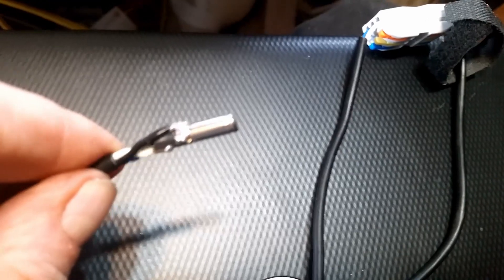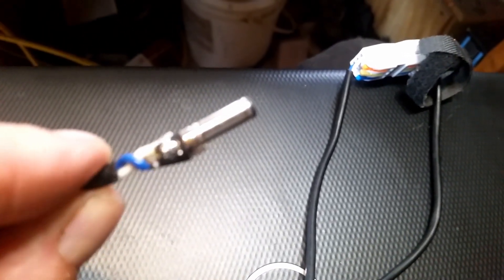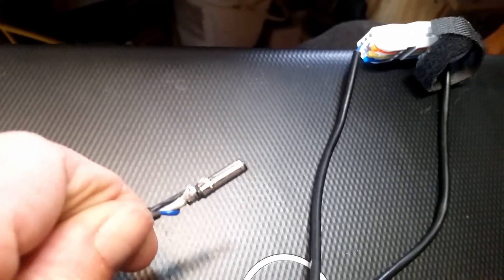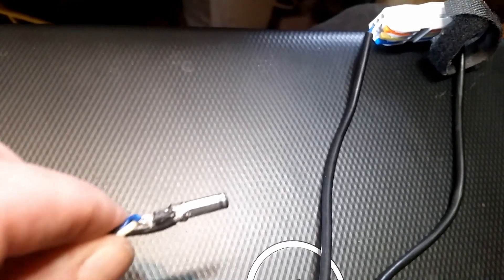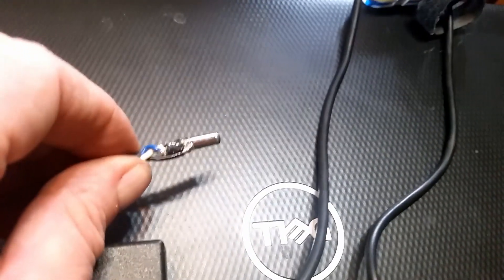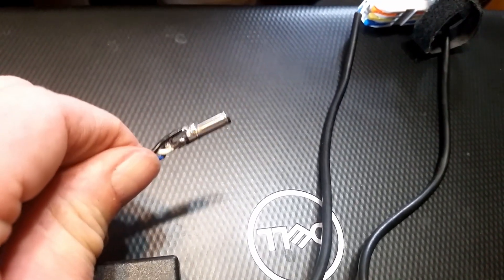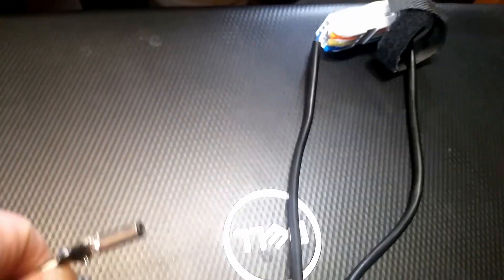So what I did was I cut this connector open and resoldered the wires on there. I took the old wires off, unsoldered them, and now it works — it charges. Before that, the computer wasn't getting the data off this blue line, so it didn't know what kind of power supply was plugged into it, and it wouldn't charge the battery. It would run the laptop, but not charge.